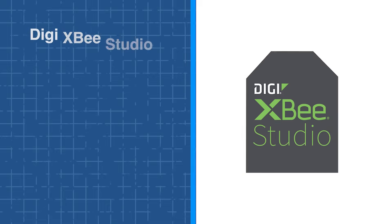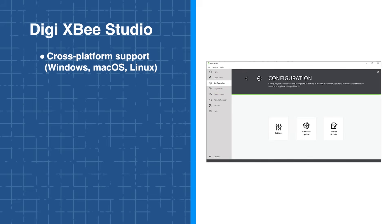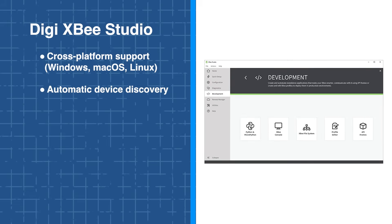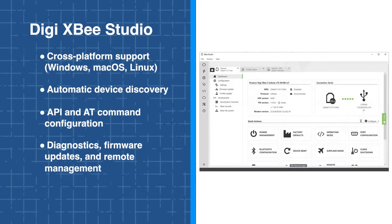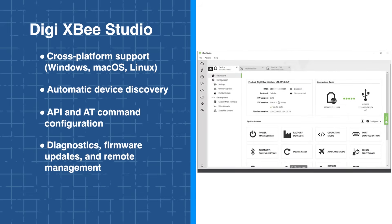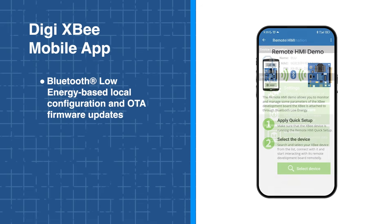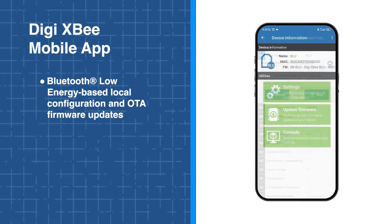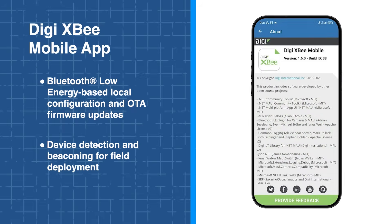Managing and configuring DigiXB is straightforward thanks to a comprehensive set of development and deployment tools. DigiXB Studio provides cross-platform support for Windows, macOS, and Linux, with automatic device discovery, API and AT command configuration, diagnostics, firmware updates, and remote management. The DigiXB mobile app leverages Bluetooth for local configuration, over-the-air firmware updates, device detection, and beaconing, making field deployment quick and easy.